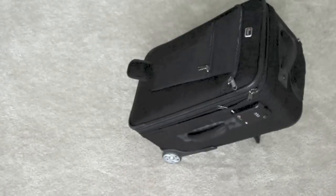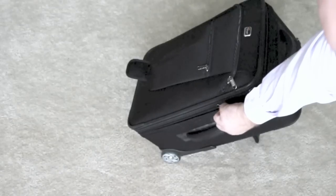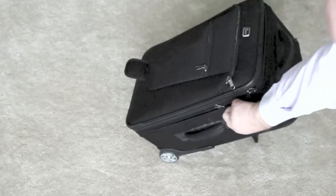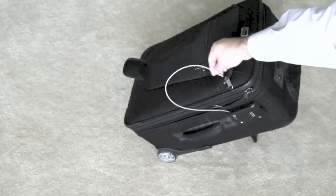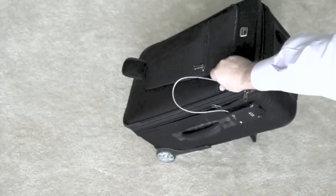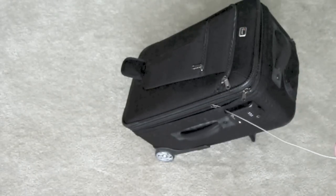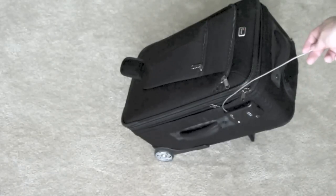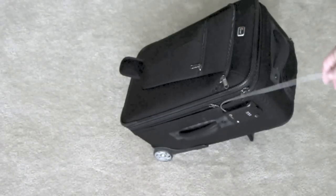Another feature of this bag is this built-in locking mechanism. There's a steel cable that comes out, goes through all the zippers, and then locks back in place. This cable isn't super thick — it's not going to stop anybody if they really want to get into your bag. But it will discourage somebody who might have thought about just unzipping the bag, grabbing a lens, and zipping it back up. At least you have a little bit of protection.